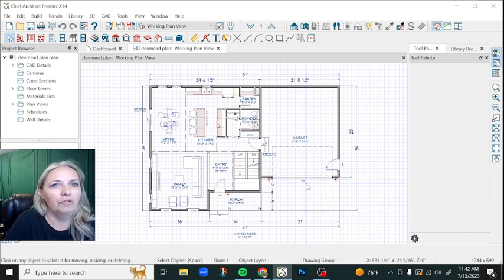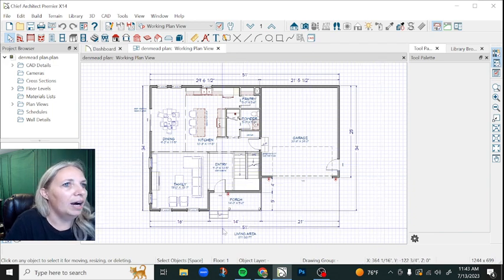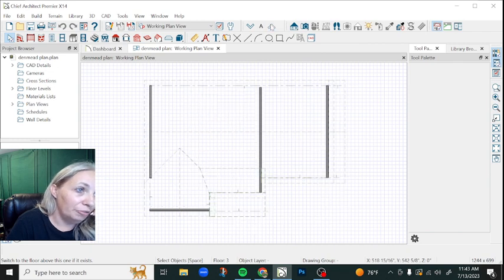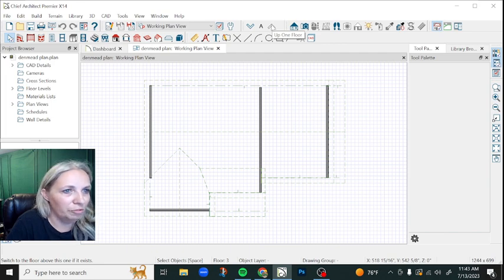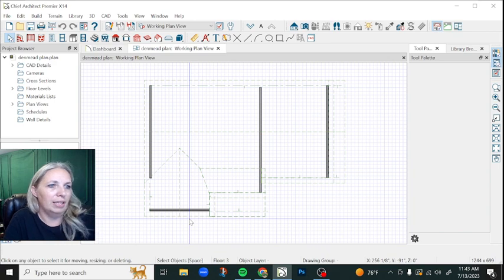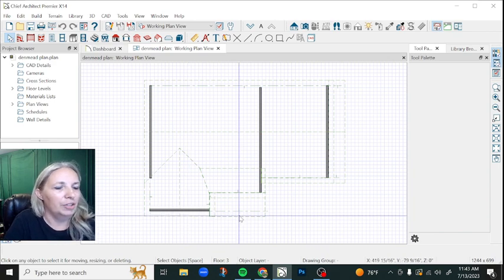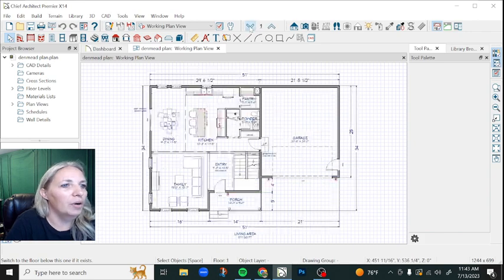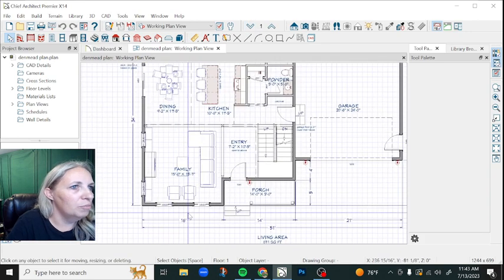We're going to be shaving two feet off of the plan, and basically the majority of it's going to be coming right up off of the front here. Anytime I do something like this, the roof line is always the part that drives me nuts when I have to edit it. But fortunately this roof line is pretty straightforward. Other than basically dragging that gable wall back and the shed roof back two feet, there shouldn't be too many issues. So I'm going to go ahead and start moving my walls.